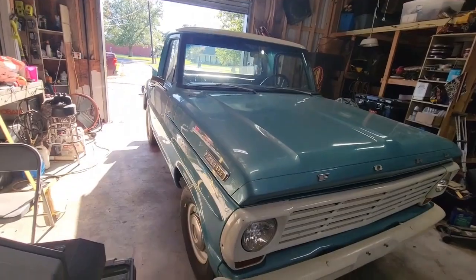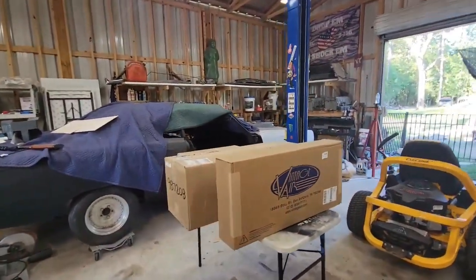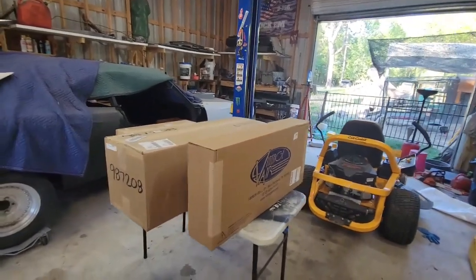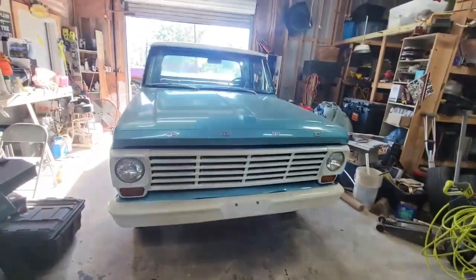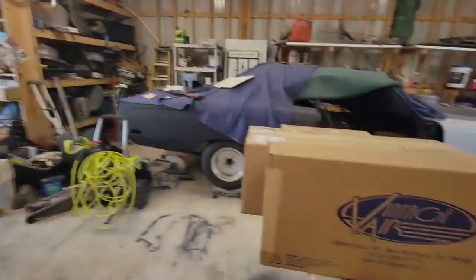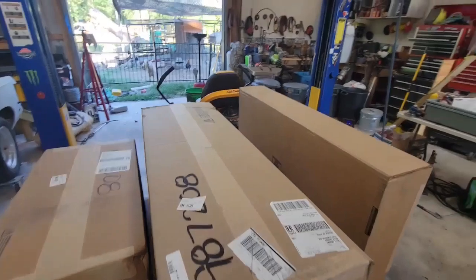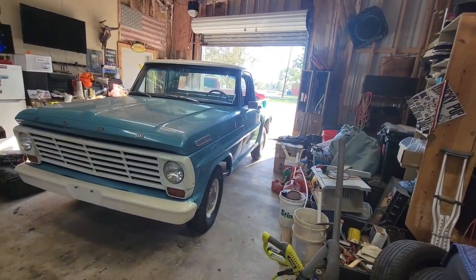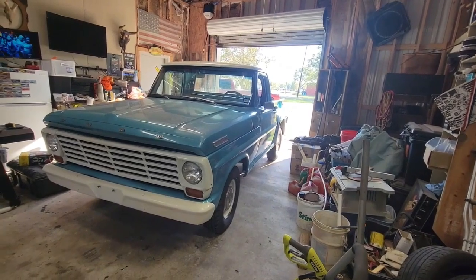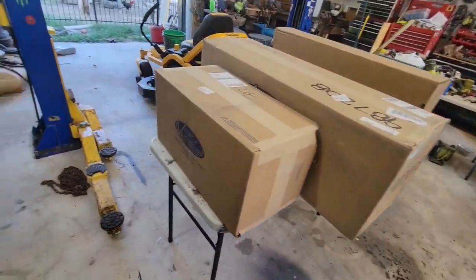It's getting hot in here, so we're going to take this and put it in. It's fixing to not be hot in there. It's the 1967 Ford F100 and we're gonna put the Vintage Air kit in it.